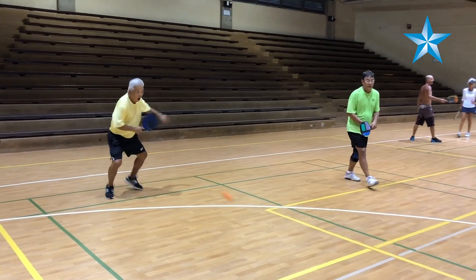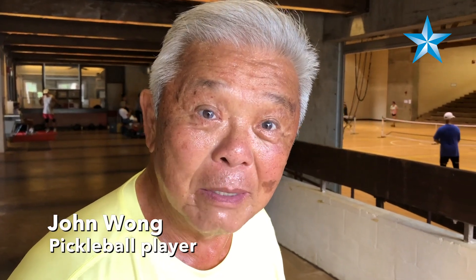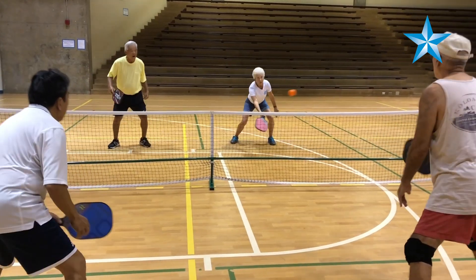I'm 77 years young. I play pickleball four times a week at either Cocoa Head or Diamond Head. So please come and join us — you're good at any age.